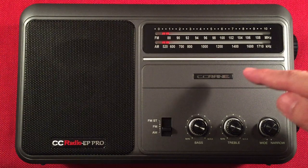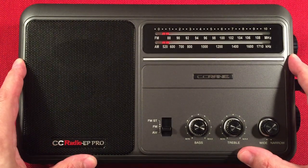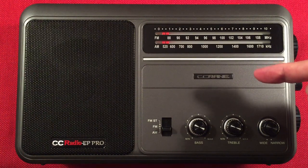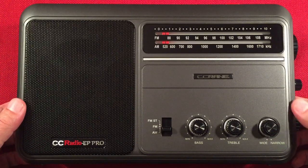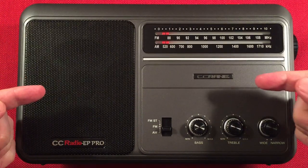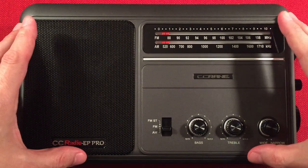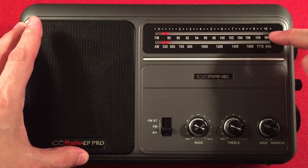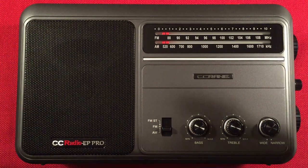In front of us is the C-Crane CC Radio EP Pro and a performance evening medium wave band scan. First I'll cover features, second I'll do a size comparison, and third I'll start cruising the evening band. Here it is — the EP Pro. You can find this on sale on Amazon for around $99.99. Definitely one of the best DSP radios with an analog dial on the marketplace, period. When you see this thing in action, you're going to agree with me.